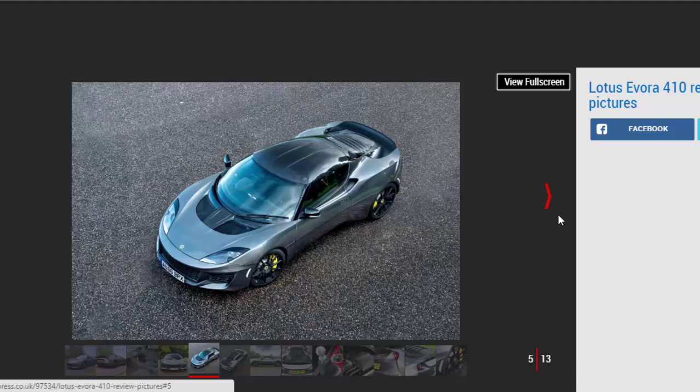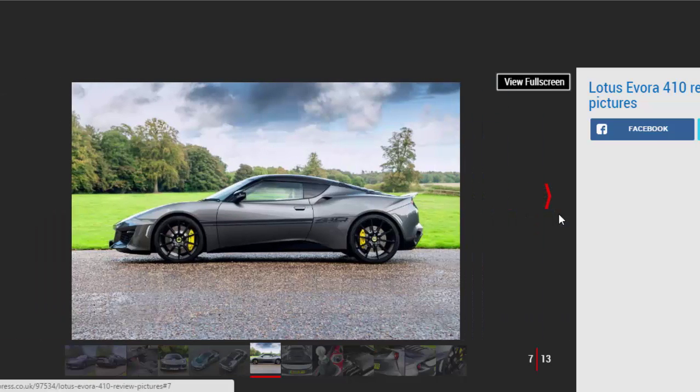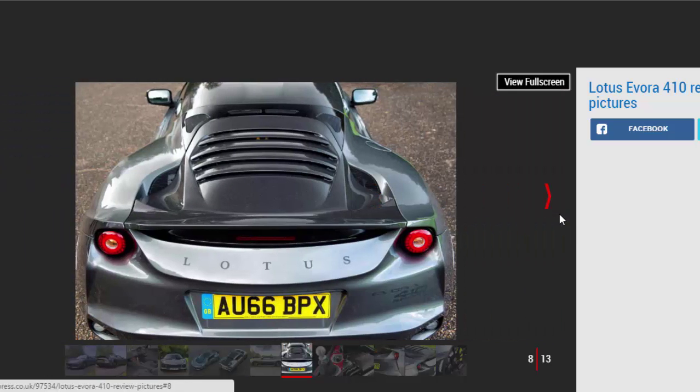Expensive it may be, but according to Lotus, the 410 has been given a thorough working over both above and beneath its new part carbon fiber skin. The big news is not necessarily the extra 10 bhp generated by the supercharged V6. Instead, it's the weight saving and chassis enhancements that catch your attention. Taking 70 kilograms out of a car is never easy, especially when that car is the already featherweight Evora 400. But after a strict diet, the 410 weighs just 1,325 kilograms.